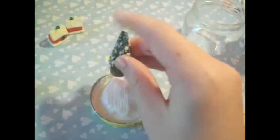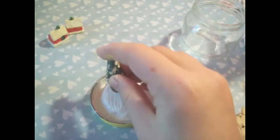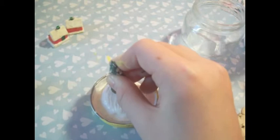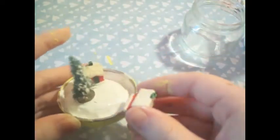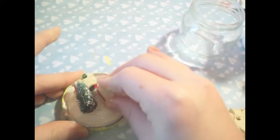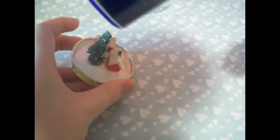Then I took the miniatures and just stuck them on. You want to make sure that the miniatures will fit inside with the jar over it. When the paint was almost dry, I decided to take some salt and sprinkle it on the base so it looked like snow.